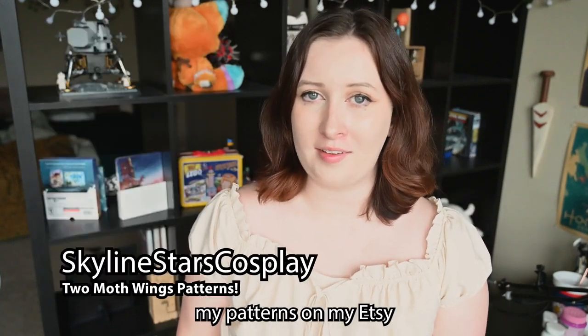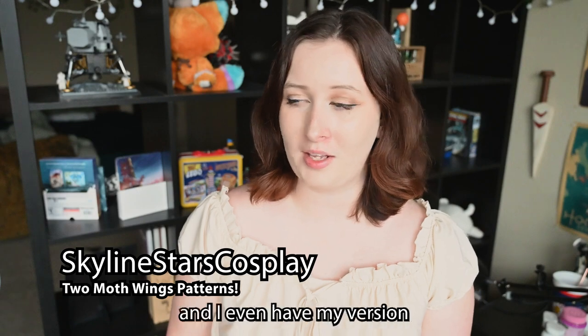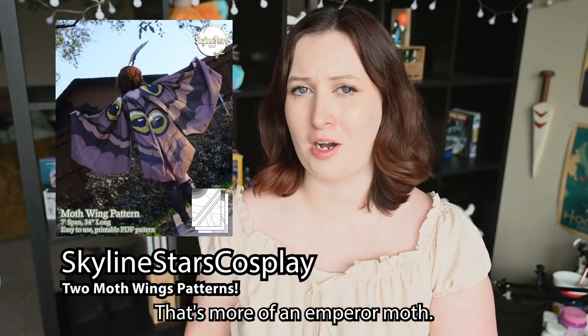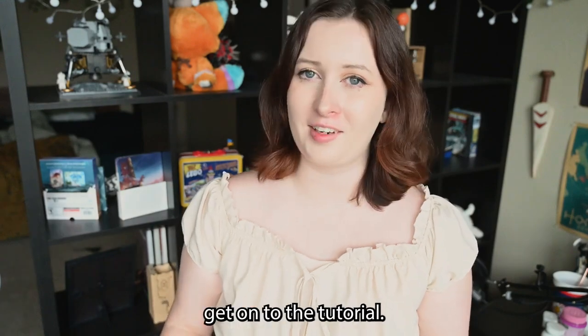You can find my patterns on my Etsy, Skyline Stars Cosplay, and I even have my version one of my moth wings on there — that's more of an emperor moth. Anyways, let's get on to the tutorial.